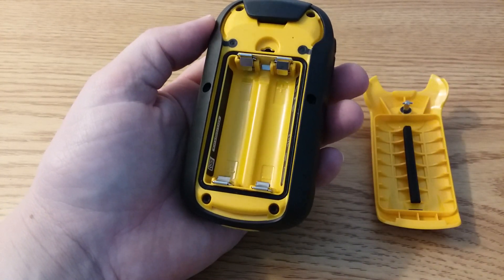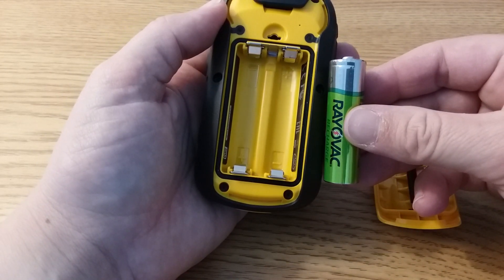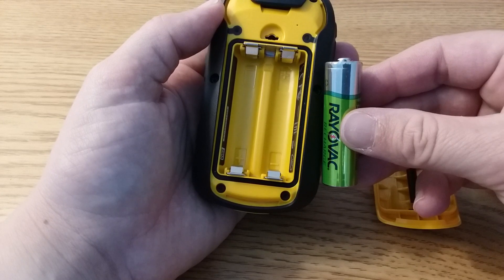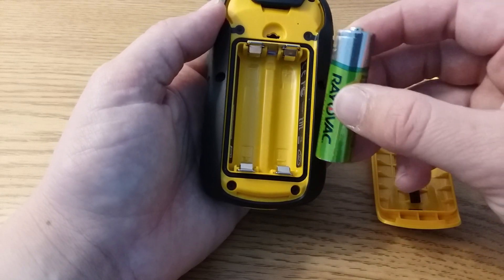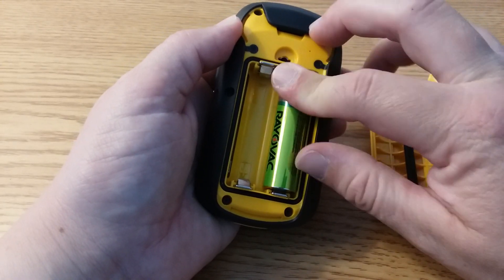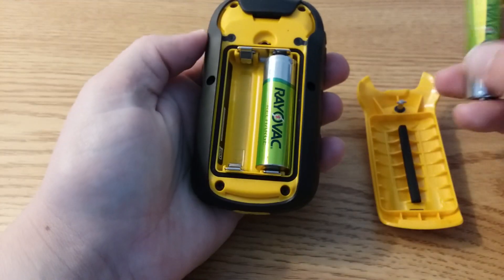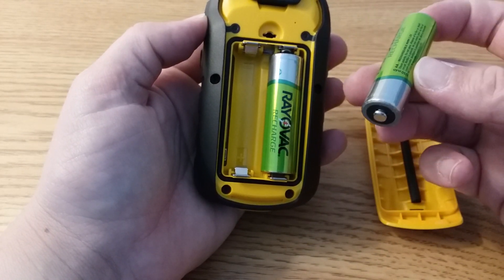You'll be loaned some batteries. Make sure you install the pins of the battery correctly. The battery on the right is going to have the positive pole to the top of the GPS receiver. Snap it in. The other battery has the opposite, so put the positive pole to the bottom.